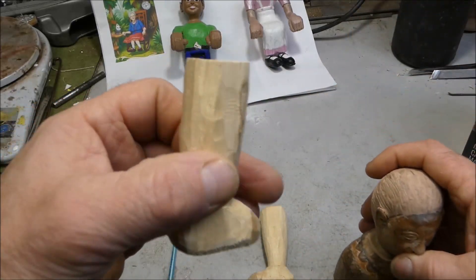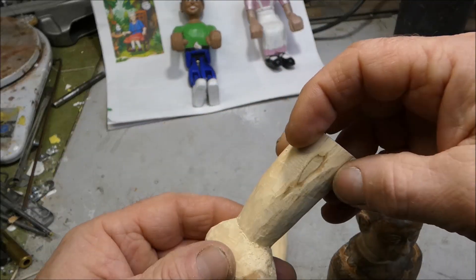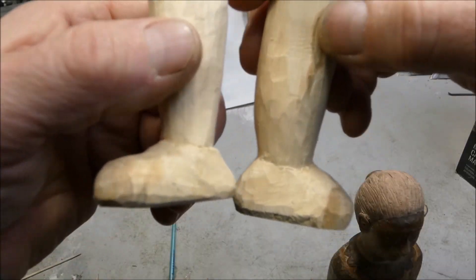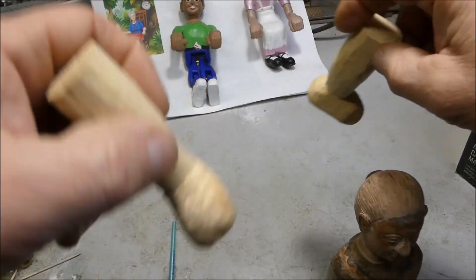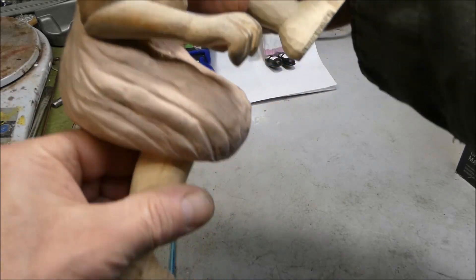I got the legs ready — well, not quite ready. I'm still carving the feet, the shoes and leg. I'm getting there — it'll be like this.